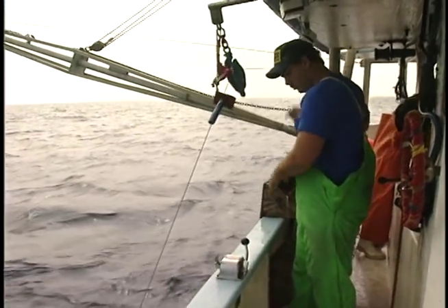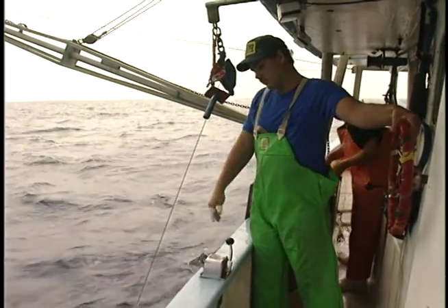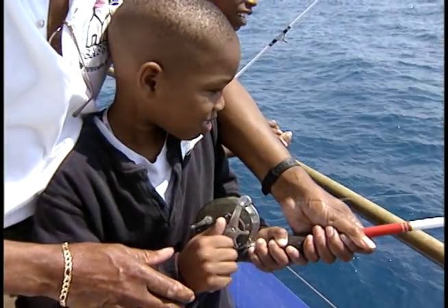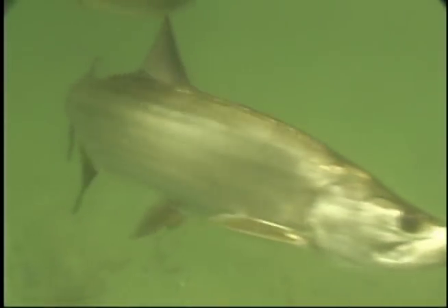Commercial fishermen have used circle hooks for decades because they catch fish more efficiently and are easier to remove from the jaw. These hooks are easy for beginners and experts alike. All you need to do is give the fish time to take the bait and swim away with it.